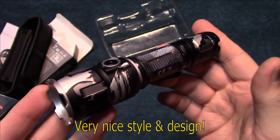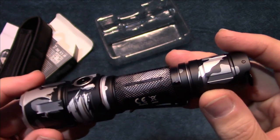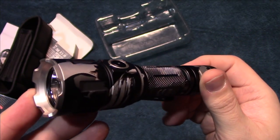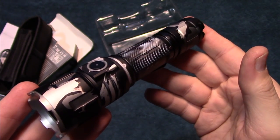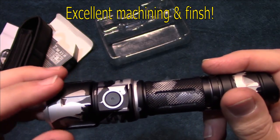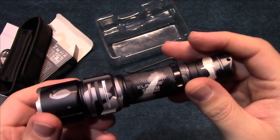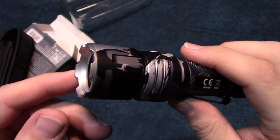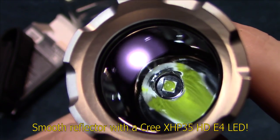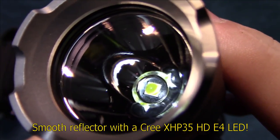Style and design is very nice on this. The camouflage here has a couple of colors — there's no green; there should be two different types of green mixed in, so we're not too sure about that, but it doesn't look too bad. Machining and finish on this is excellent — it feels just as smooth as a regular body. There's a colored bezel, and now we're going to take a look at the smooth reflector. This is running the Cree XHP 35 HD E4 LED.